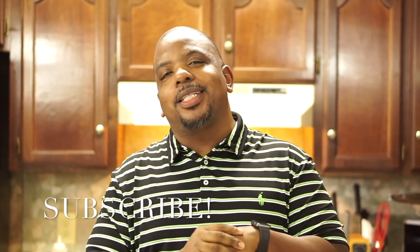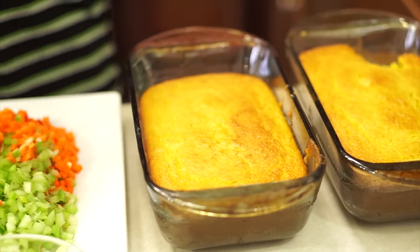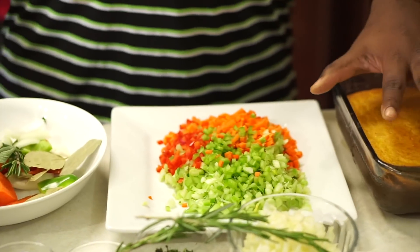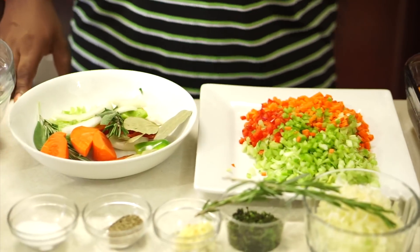You guys already know how to make cornbread — that's what I did in my last video, except with this cornbread you don't add the pumpkin puree. So what I have here is my cornbread. Whatever cornbread you use would be fine. We just made regular old cornbread, and I'm going to show you guys what to do with that.